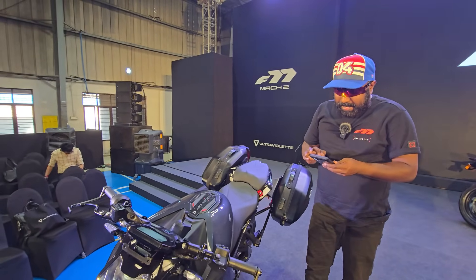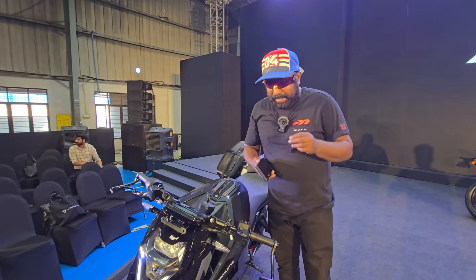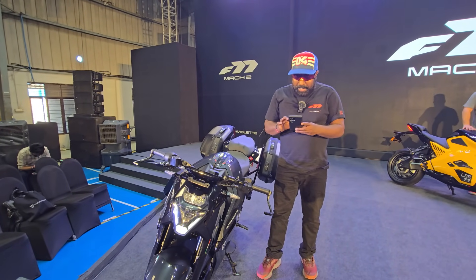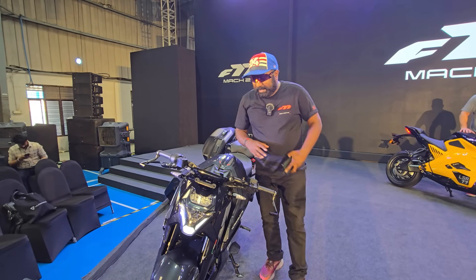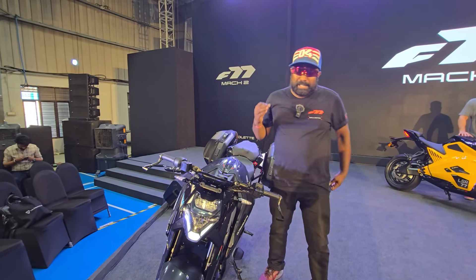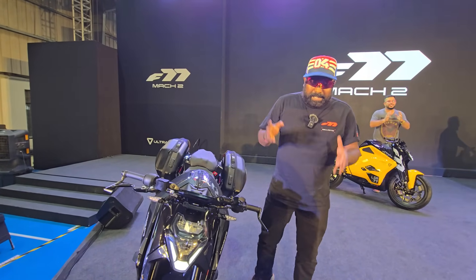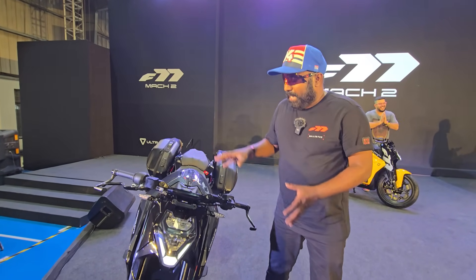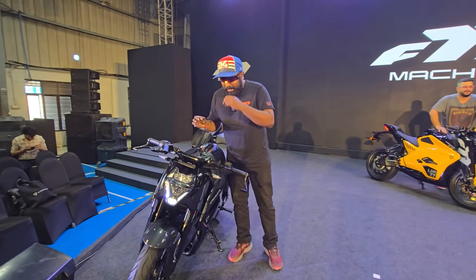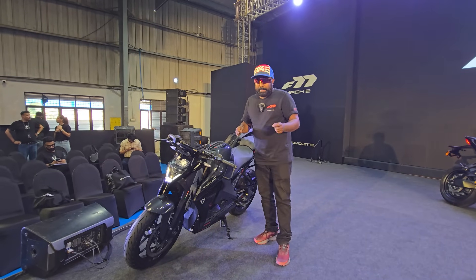The 0 to 60 comes up in just 2.8 seconds and the 0 to 100 in around 7.7 seconds — that's incredibly fast. With more than 300 km of range from a full charge, there are actually cars in our market that can't match that kind of range. Imagine a motorcycle offering more range than a car — phenomenal stuff by Ultraviolet, and hats off to them.